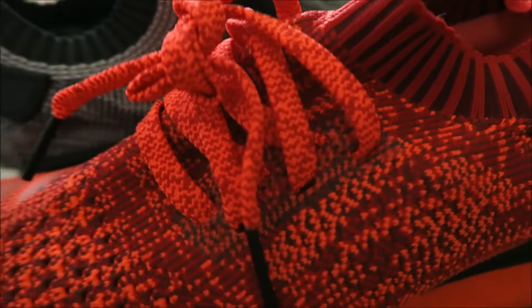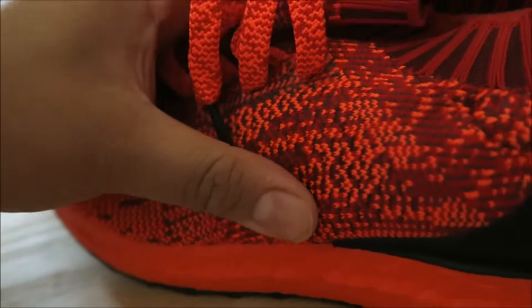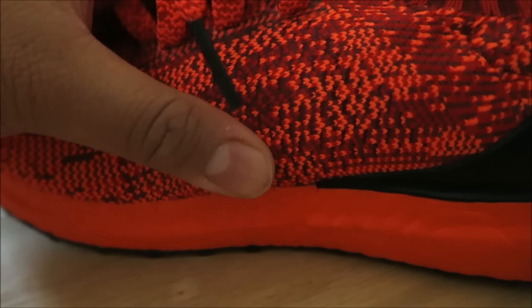I wanted to go back inside and show you this. After noticing that the Uncaged is definitely a lot more supportive than the NMD — if you look inside the NMD, there's really nothing supporting it at all. But inside the Uncaged, there's a layer that supports the mid of the shoe more, definitely locks in and gives you more lock-in. These are definitely not comparable to the NMDs as far as a performance shoe — you do have support on the mid of your foot.